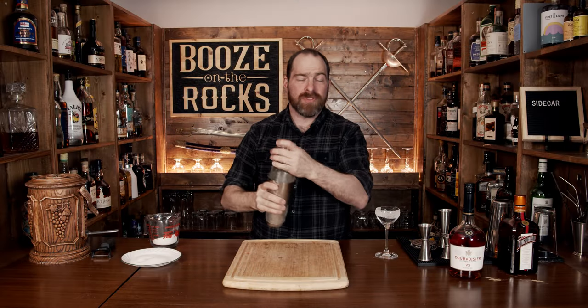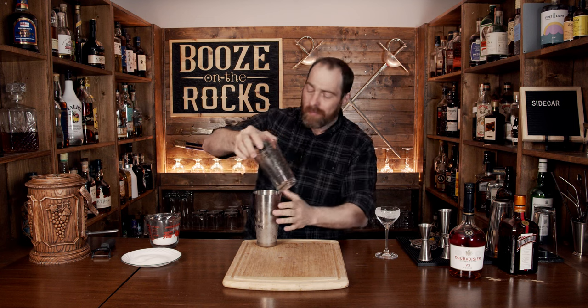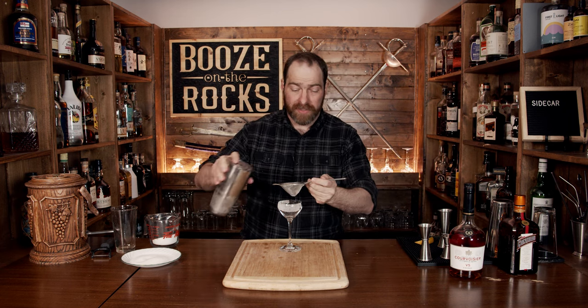Pop that off with the strength of a thousand lemons, put it to the side. We're going to fine strain this to make sure we don't have any ice crystals or lemon pulp in there.